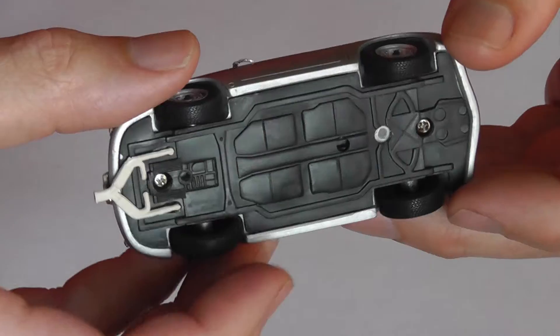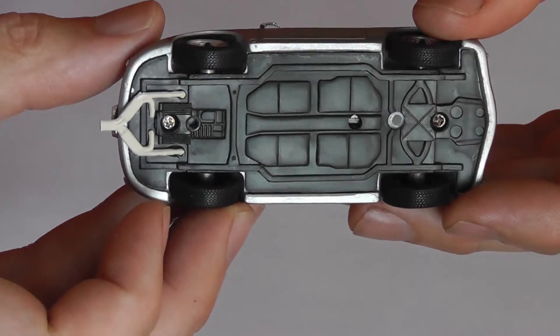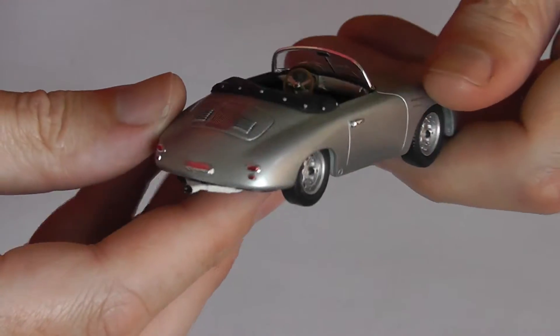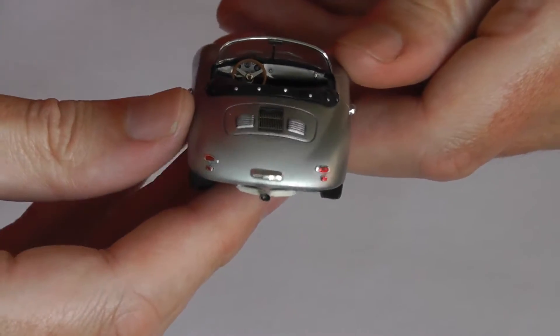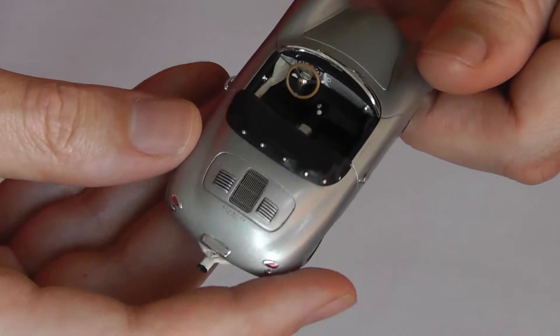The underside of the car — of course the engine here was an overhead valve flat-4, so a single cam in the middle above the crank. Nice rear exhaust detail.